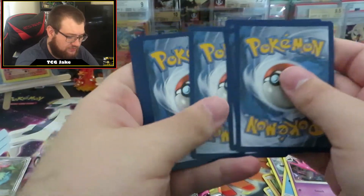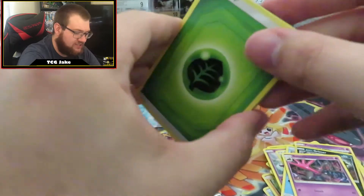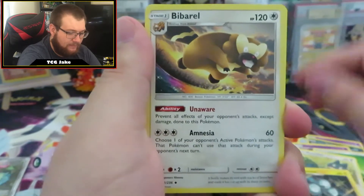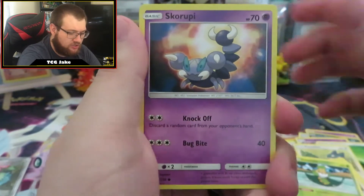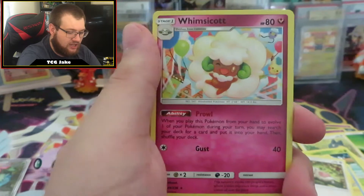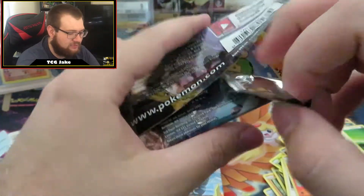Good luck with your online pulls. Hopefully we do pull a holo or GX in this video. Pack four: Leaf Energy, Munchlax, Magneton, Barbaracle, Noibat, Swadloon, Skorupi, Wimpod, Slakoth, Reverse Holo Talonflame — that's a neat card — and a regular Rare Whimsicott. Last but not least, the Unified Minds pack. We still have two Cosmic Eclipse packs left.